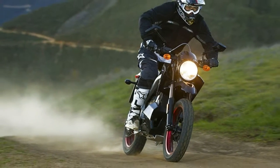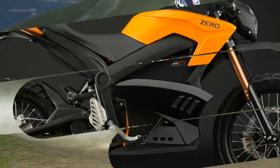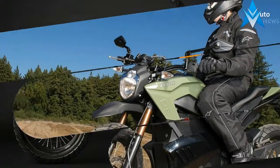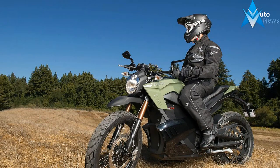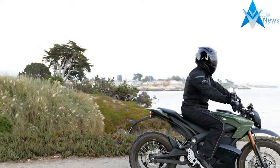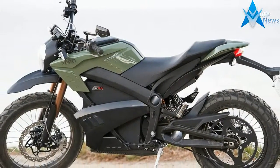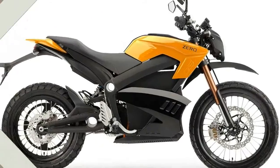The SR and DSR get the new high-performance ZF 14.4 battery, while the FX and FXS retain the option of the low-weight, shorter-range ZF 3.6 battery. Three new Z-Force lithium-ion batteries address charging and range concerns on the 2018 Zero Motorcycles. The new ZF 14.4 and ZF 7.2 batteries are upgrades from previous editions and have 10% more capacity than the batteries they replace. The ZF 14.4 is the flagship, putting out 18 kWh of energy.